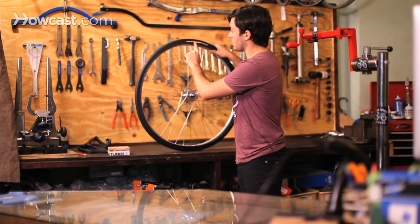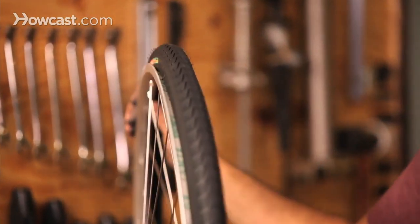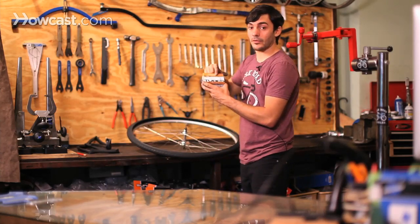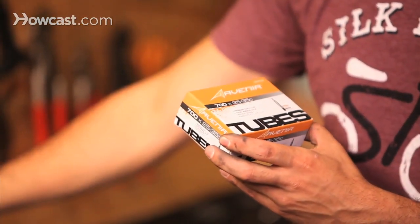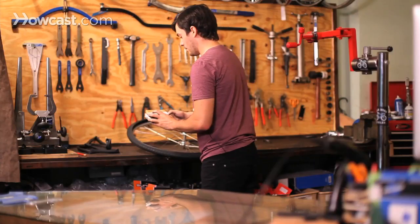All tires will say on the sidewall what size they are. This is a 700C by 28 — really easy to get at a bicycle shop. The tube says 700 by 25 to 35, so we have a range. You can usually go a little bit lower than the range, so for a 28 you could do like a 23 to 25, but this is a very good range for this tire.